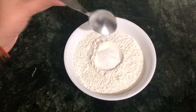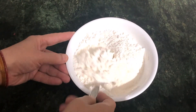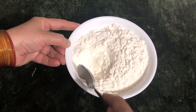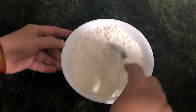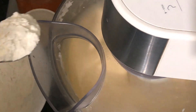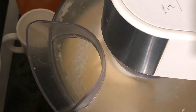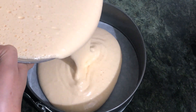We will mix the ingredients together at a little speed, mixing it bit by bit until everything is combined.